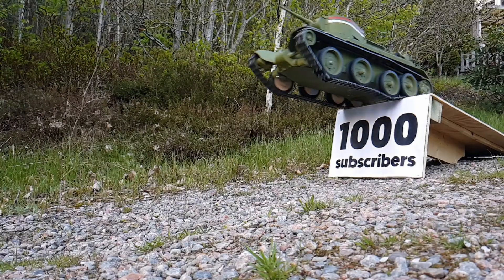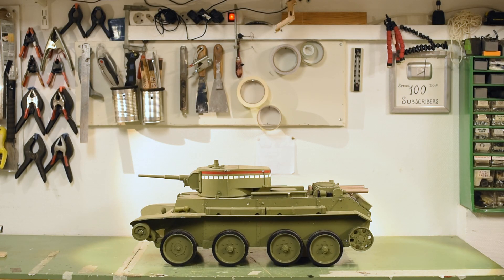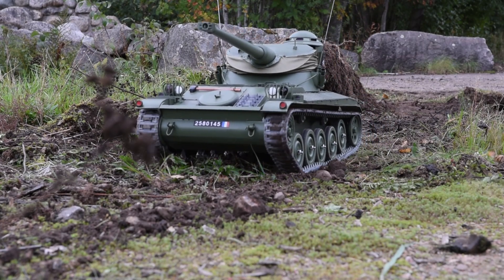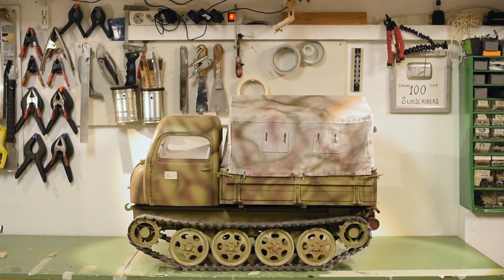The BT-7, 1:8 scale and the first tank I made using the 3D printer. I experimented a lot with the tracks on this one. The AMX 13, also 1:8 scale. The gun is printed in several pieces and glued together. It was a joy making all the hatches and the details in CAD.